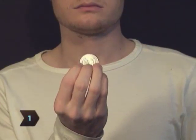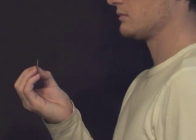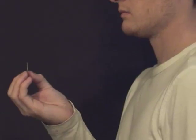Step 1. Hold the coin between your thumb and all fingers of your dominant hand. Your palm should be facing toward you, with your fingers facing toward the sky, curled slightly.